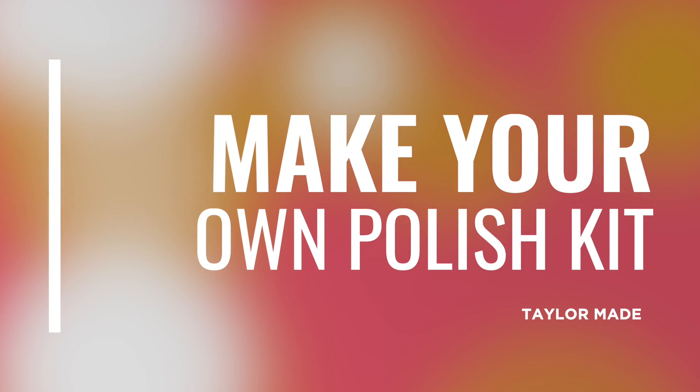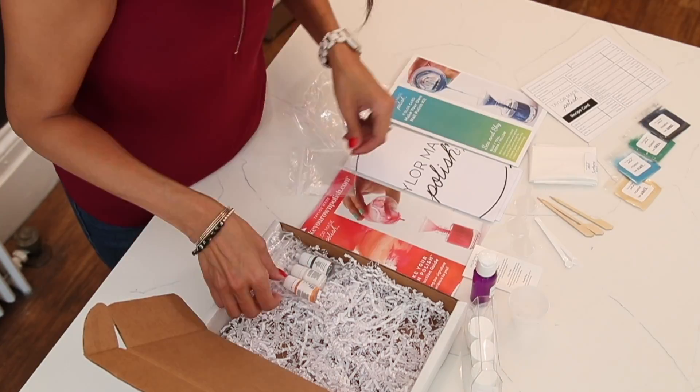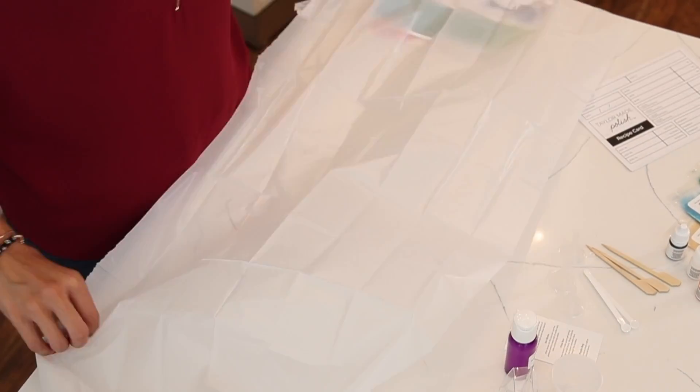Need more explanation on what's included in your Make Your Own Polish Kit? Watch this video to get an inside look at the tools and ingredients to make your very own nail polish.